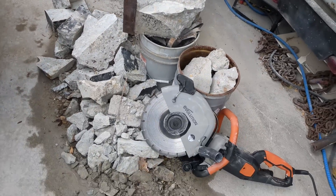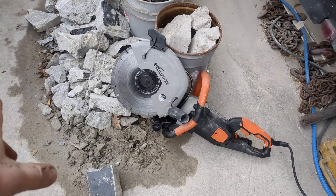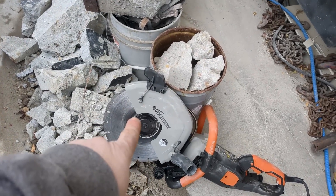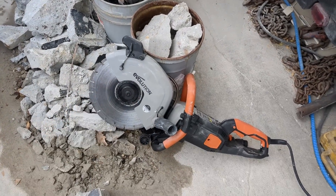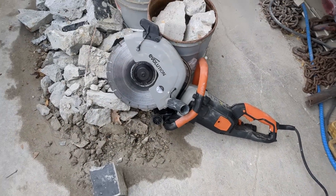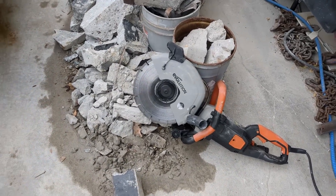I couldn't have done it without one tool, and that is this Evolution concrete saw. I actually had the older version as well. But this one is the new version — I absolutely love it because this one actually has the water attachment. Even though it's winter right now and I can't use the water, I'm really looking forward to it. It controls all the dust, but you can still hook up the vacuum port. Awesome tool, well worth the money. I'll put a link below and even contact the company to see if they'll give me a discount code.